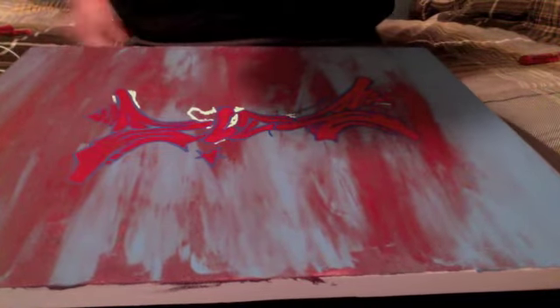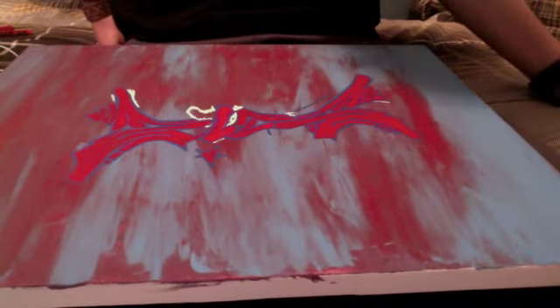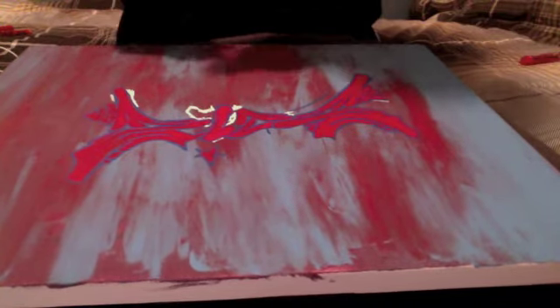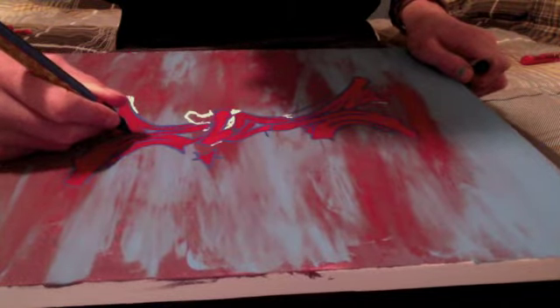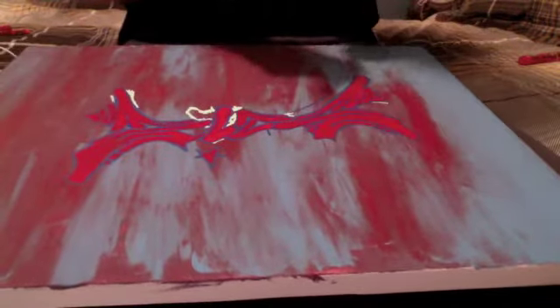Yeah, this piece is actually pretty good — there's not much I really have to fix on it. After you've done all that, you should add 3D in my opinion. It's one of the most important parts of a piece. It just gives it a lot more character and life.